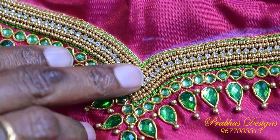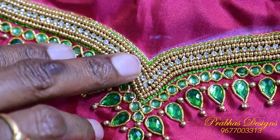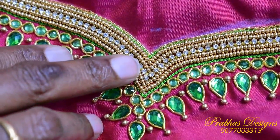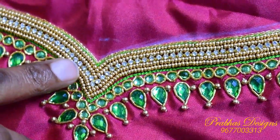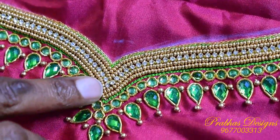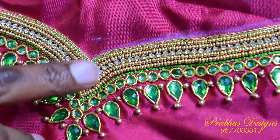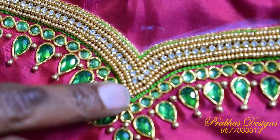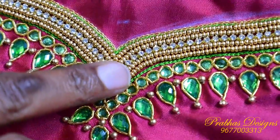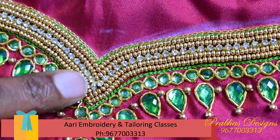There is a line of chainstitch and a line of chainstitch. There is a line of sugar bead, then a double line of sugar bead. There is a stone lace in the center, followed by a line of chainstitch.